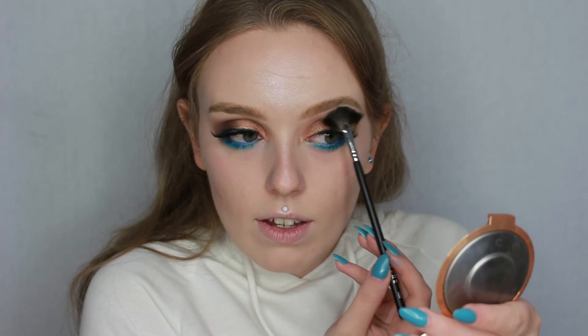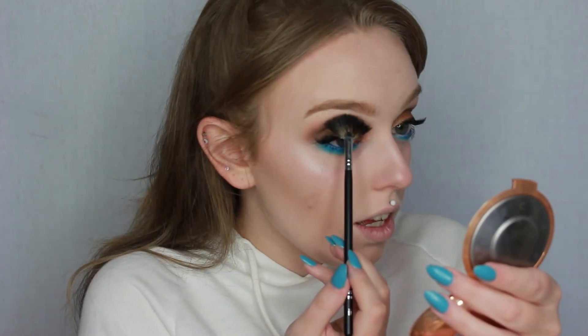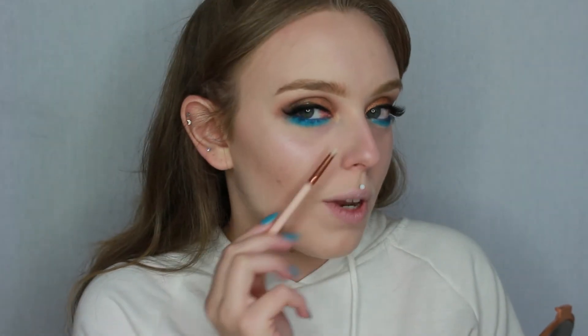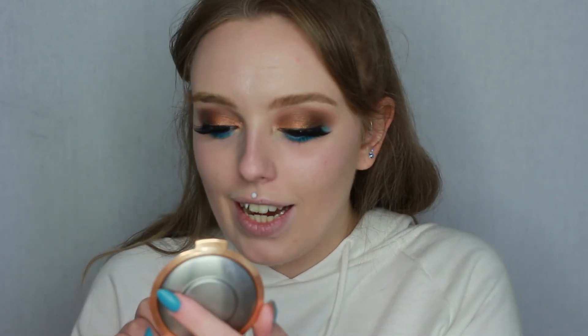I want to quickly highlight my brow bone and inner corner before finishing the face. I'm using the Becca x Jaclyn Hill Champagne Pop highlighter. For my brow bone I take the Morphe M558 brush — it perfectly fits the shape. I've also just noticed there's a load of blue fallout on my nose which I haven't cleaned up yet, so I'm quickly sorting that out. Okay, fallout free now.